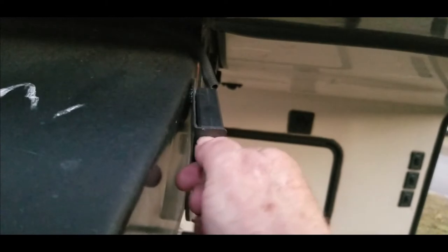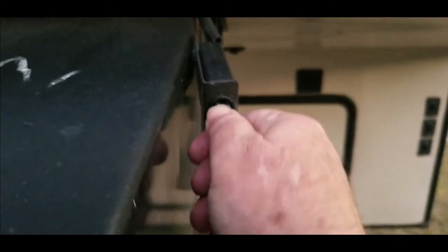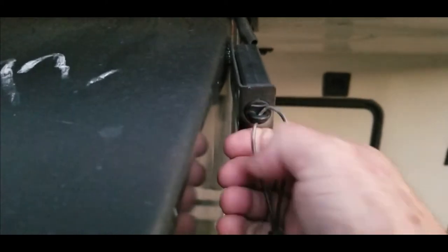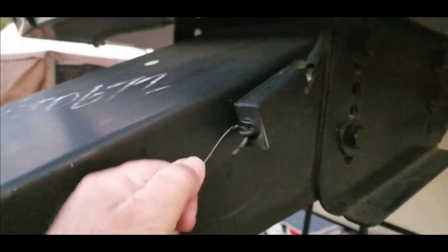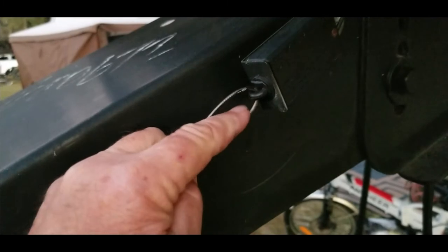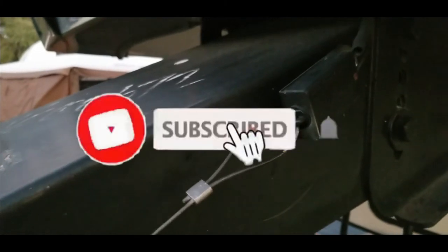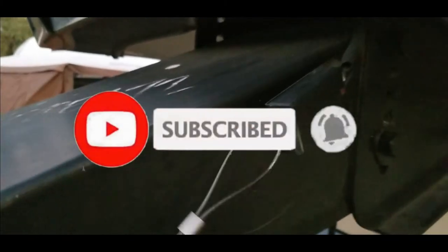So let me pull this — this one doesn't want to come so easy — yeah, so it was partially out. That locks in real good. I think mine works a little snugger than his, but it wasn't all the way out, just partially out. I took a close look at it, noticed the pin was part way out, pushed it back in, and it released the brakes.